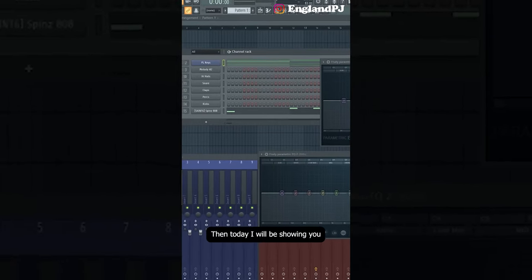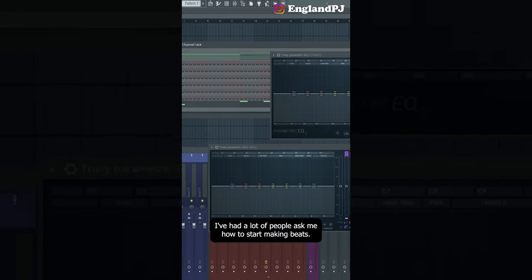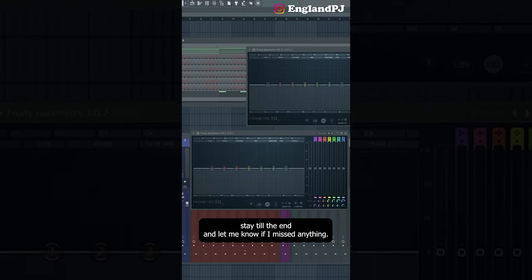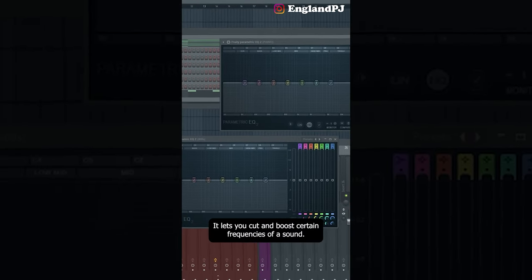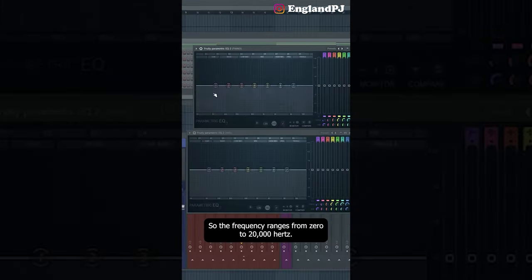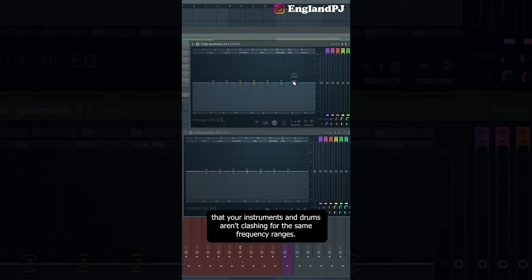I want to start breaking down the simple things — so what does an EQ do? An EQ is an equalizer. It lets you cut and boost certain frequencies of a sound. Fruity Parametric EQ is the stock FL Studio equalizer. At the top it shows what sounds usually sit in which frequency ranges, from 0 to 20,000 hertz.